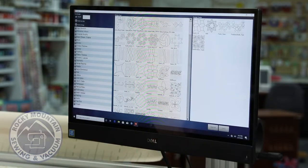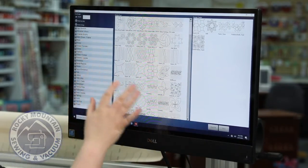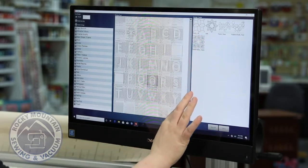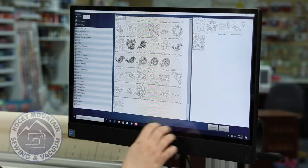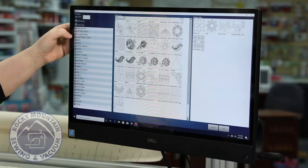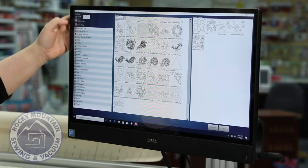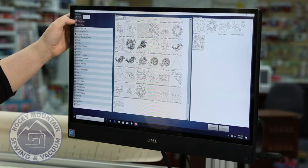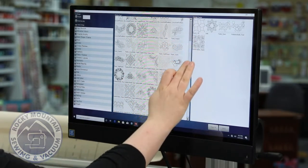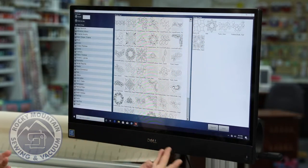If I want to look at all the designs available, I can scroll through — you can see there are tons on here, which makes it fun. On the side, I can also pick certain tags and filter from there. For example, matching all tags with Amanda Murphy will show all Amanda Murphy specific designs, which is pretty fun.